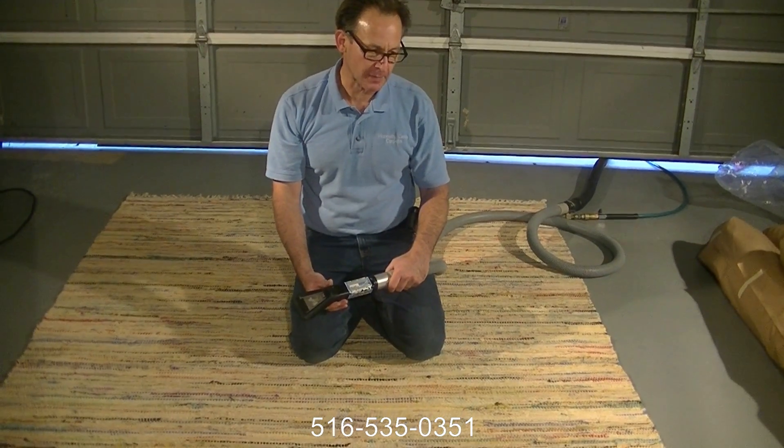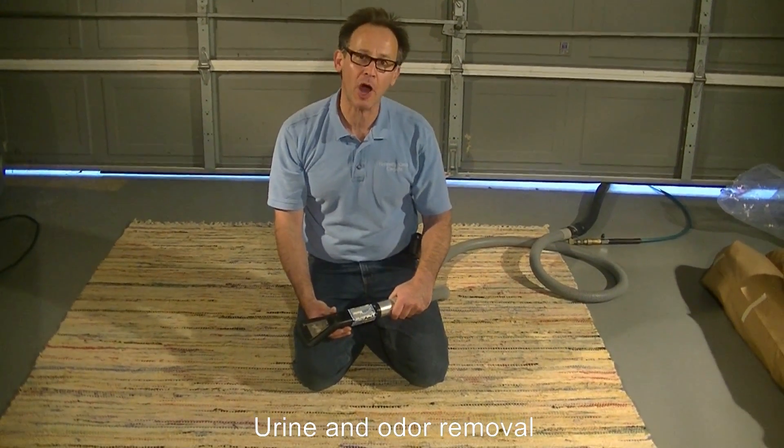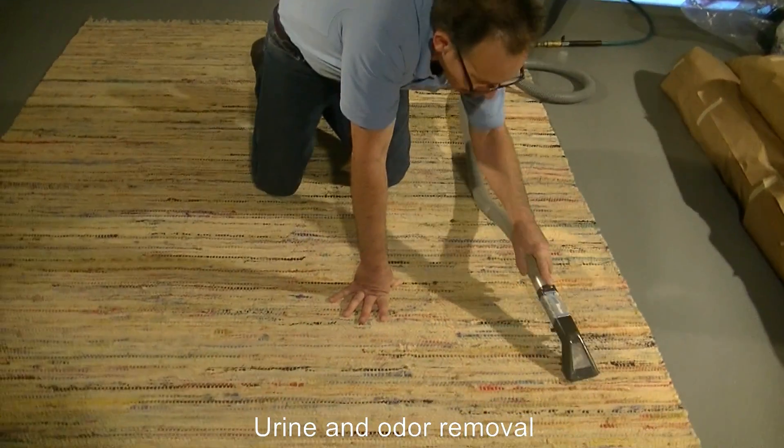In situations where the carpet may be more delicate or a little more fragile than a typical carpet, there is another method which makes it an excellent way to extract the soil from the carpet more gently.